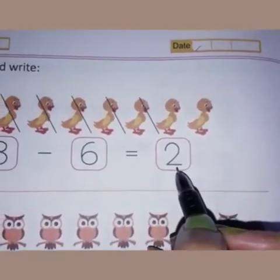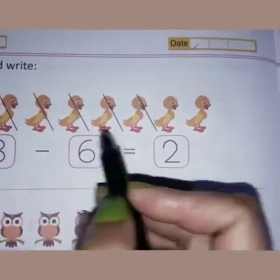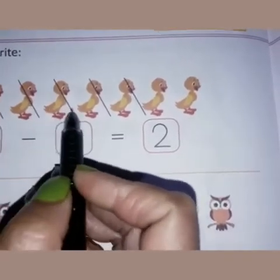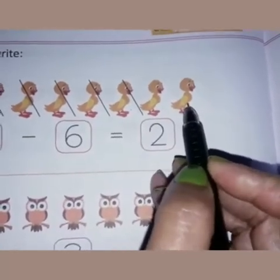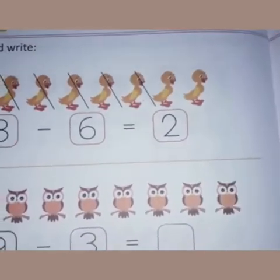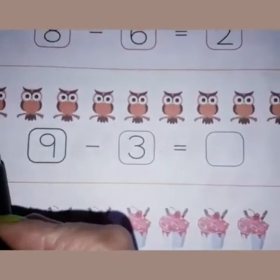When you have crossed six ducks — one, two, three, four, five, six — how many ducks are left? Two ducks are left. Now come to the next picture. You can see this is the picture of a few owls.